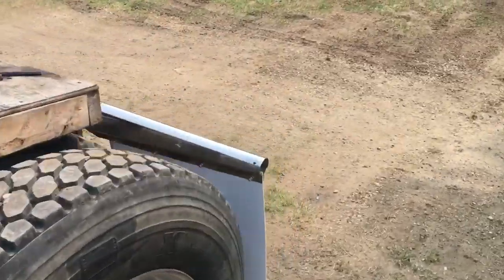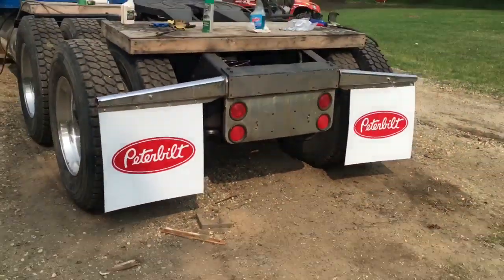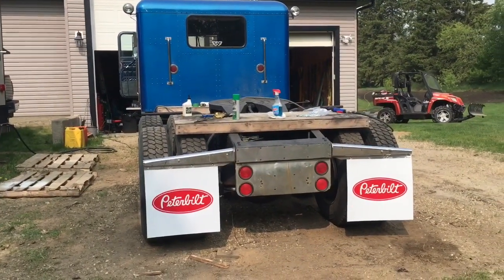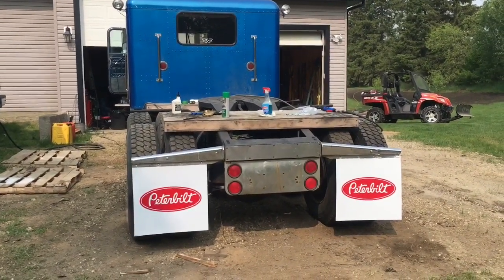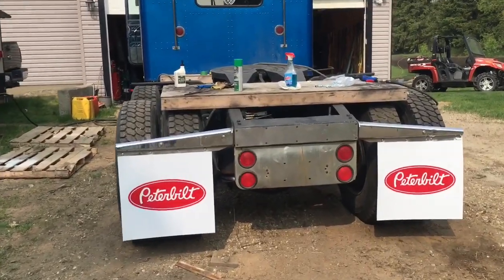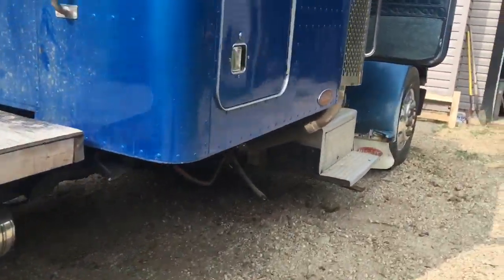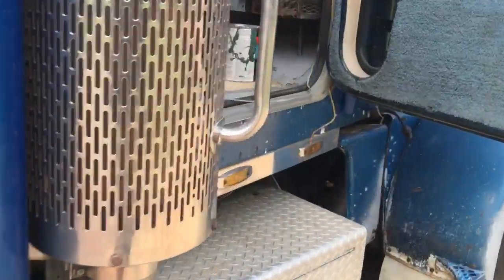Last time I was at Stall Peterbilt I noticed the new 389s had these really sharp-looking white and red mud flaps, so I had to get a pair of those — knocking the ugly off. That was the fun part; now I've got to get back to grinding on this cab.